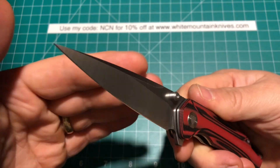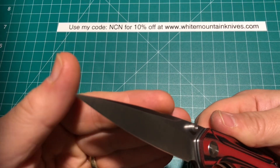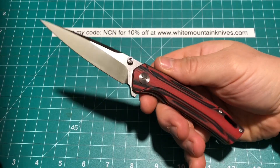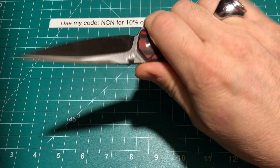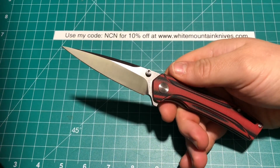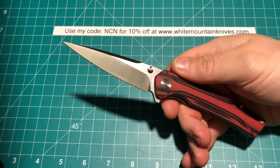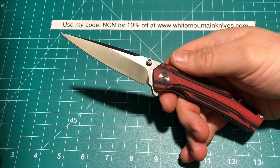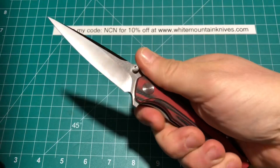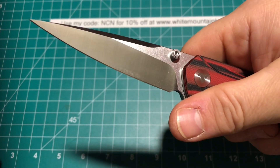The Volans also comes in different colors. You can get it with a black blade with black micarta, and they also have a stonewashed version and an orange micarta, which I almost got, but I love a satin blade. And this one here is beautiful. Very nice. And man, is it sharp! But what's really the selling point of this one here is that point — it is a sewing needle, just meant for some real penetrating tasks, you could say.